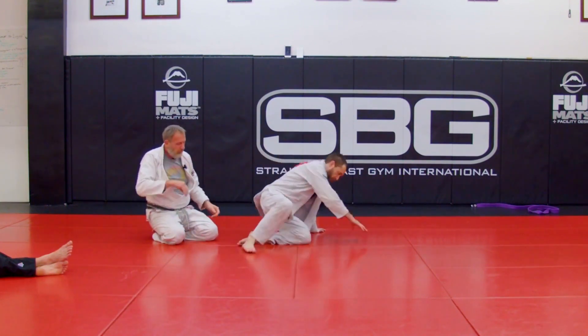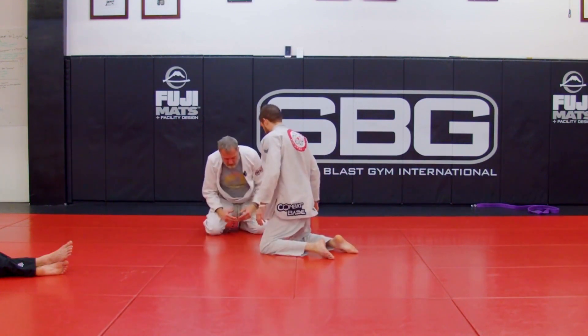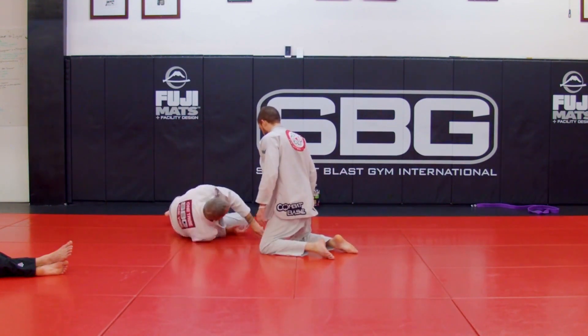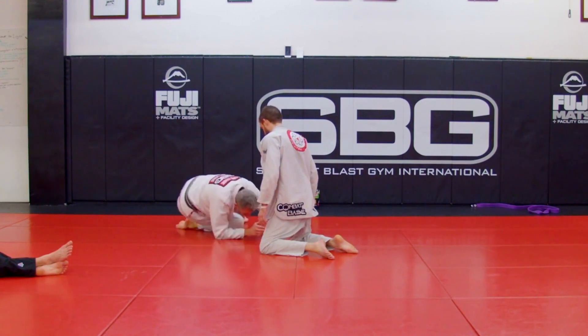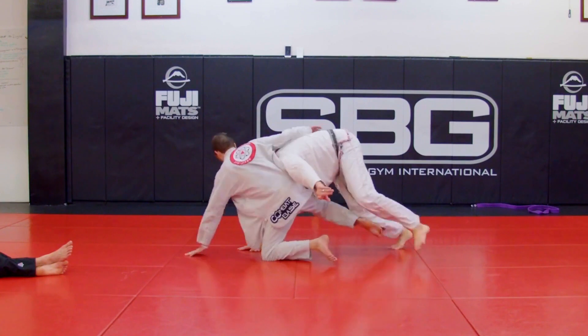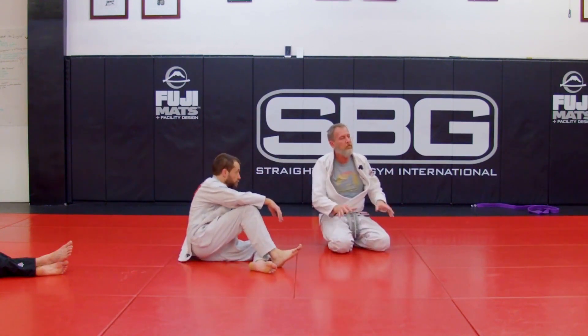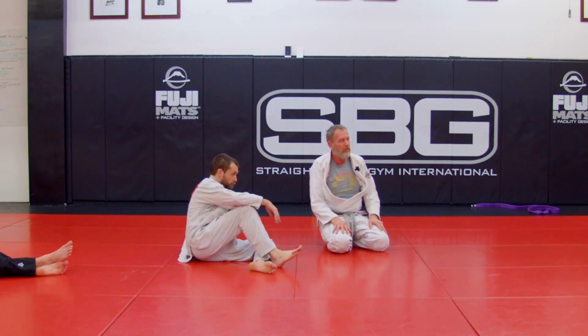Go nice and slow — we don't need to hit hard on each other. You've escaped going to turtle, you can even work that in. Work to turtle, then I drive, get a good connection, and circle that direction behind him. Try it first without even using your hands at all, without grabbing their legs — go back and forth.